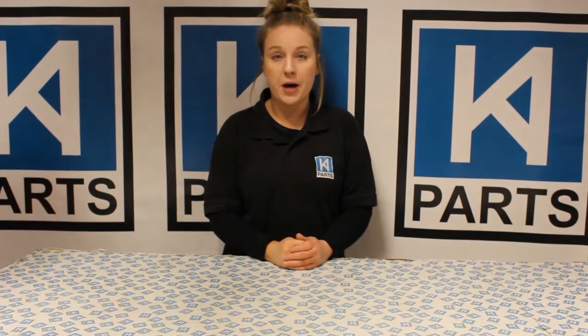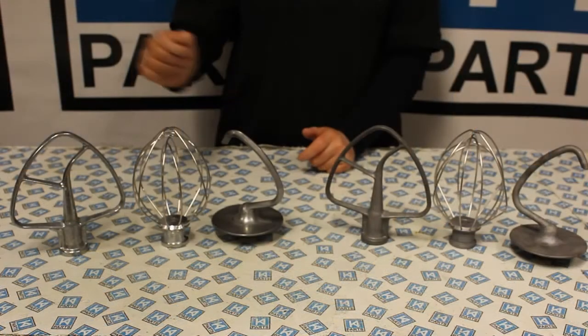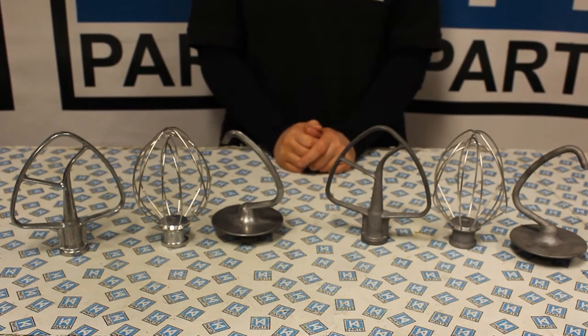Hi, I'm Jade and I work for KA Parts. In this video I'm going to show you how to remove the dark grey residue that forms on your KitchenAid attachments. Here is a KitchenAid beater, whisk and dough hook which have not been put through the dishwasher but have been hand washed.